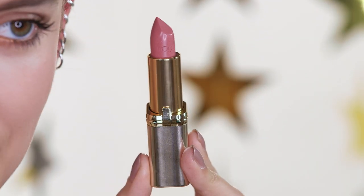Finally, to add a bit of color and shine to my lips, I'm going to use this Coloriche lipstick in Gray Jamoreau.